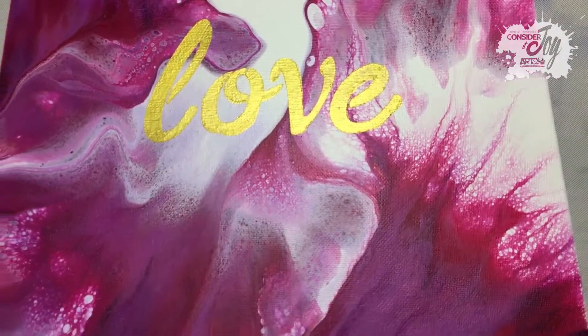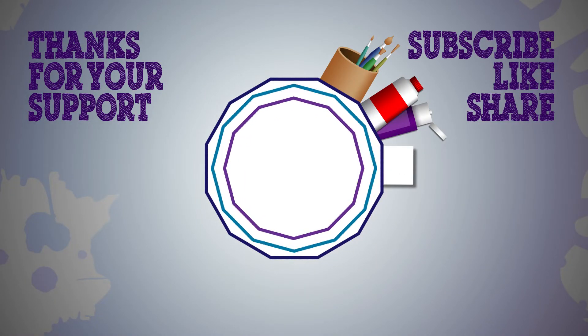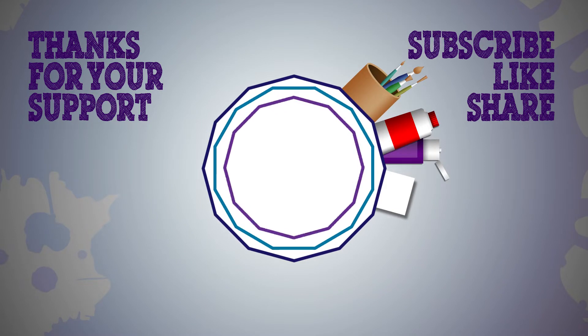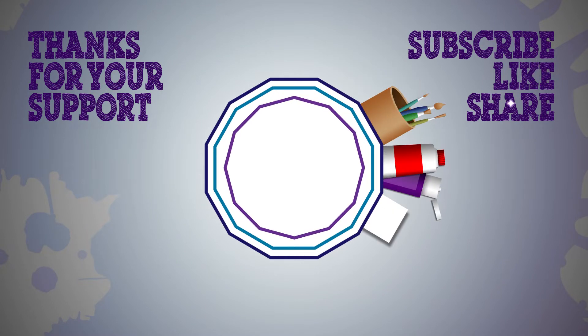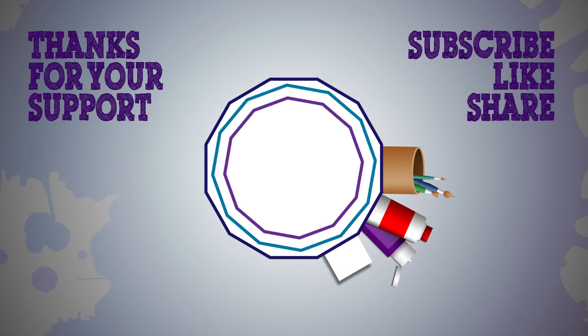Well, I hope you enjoyed this video and we'll see you in the next one. Bye.